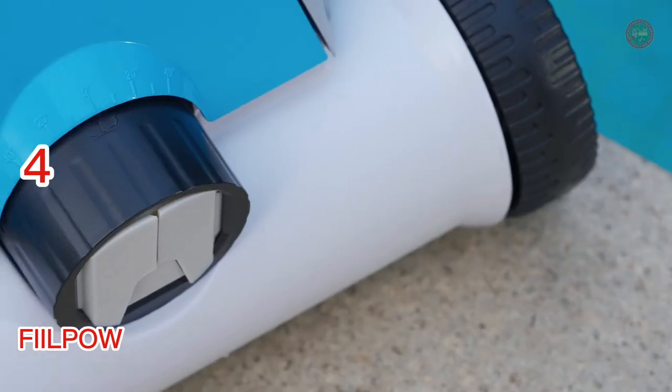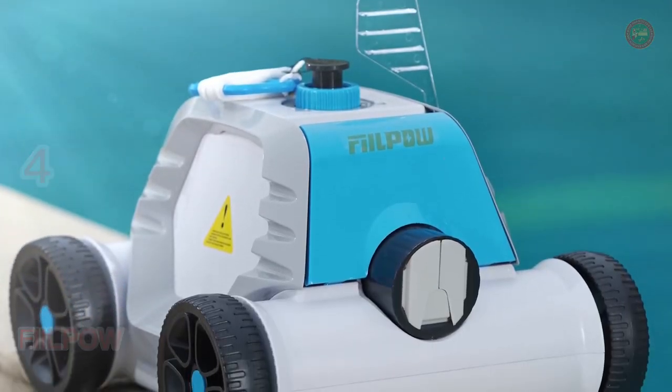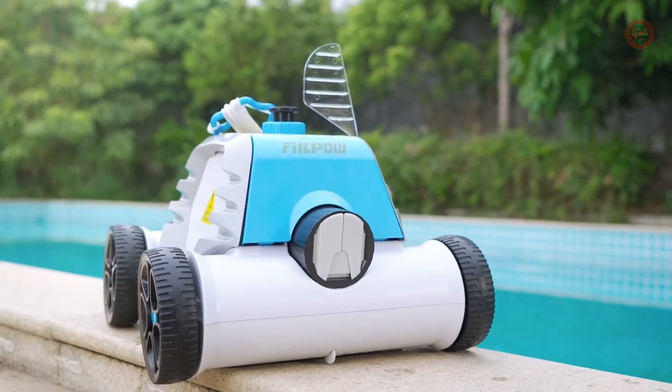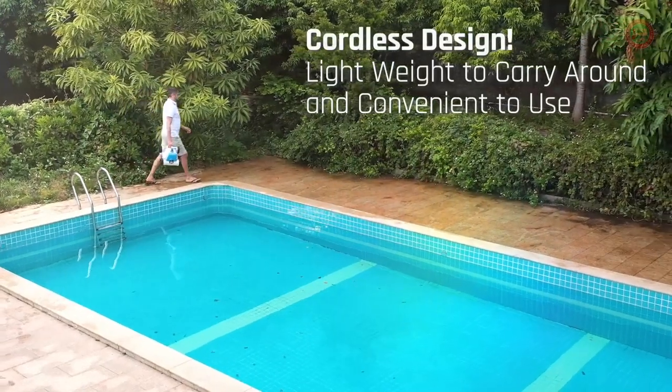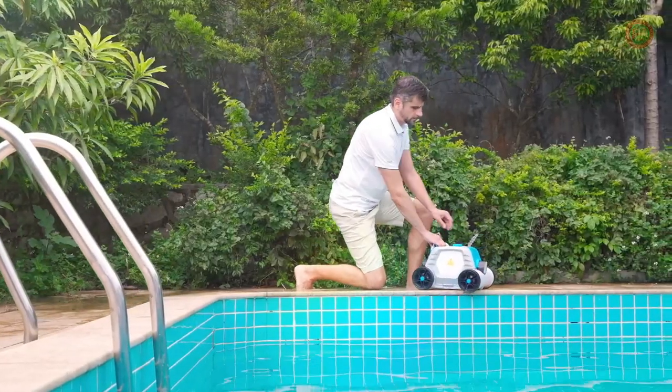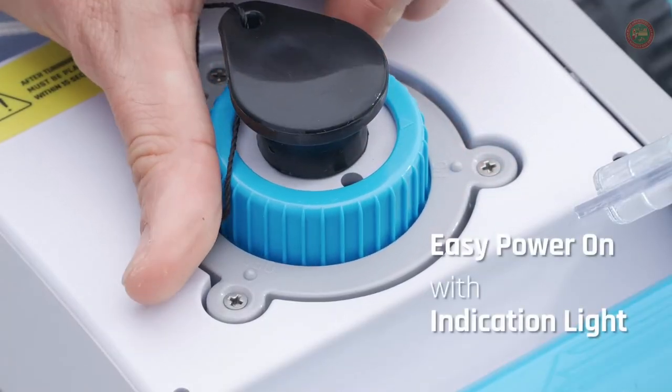The robotic pool cleaner can be quickly started up by turning the knob. Two large suction doors work with one bottom brush to trap and lock in leaves, dirt, and sand automatically. Equipped with a 180-micrometer fine filter to effectively capture fine dirt, it can ensure an efficient cleaning.